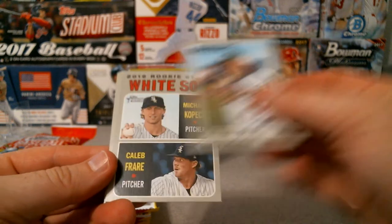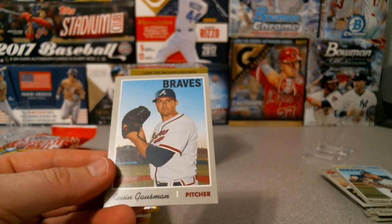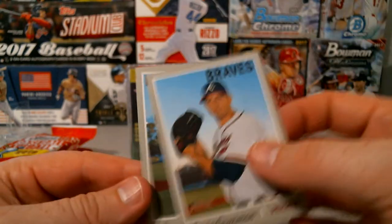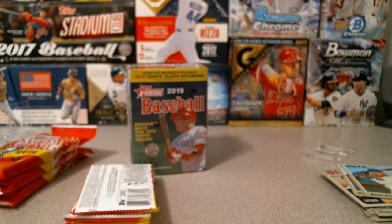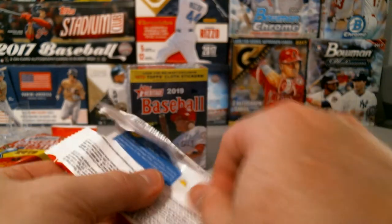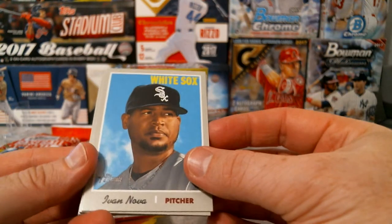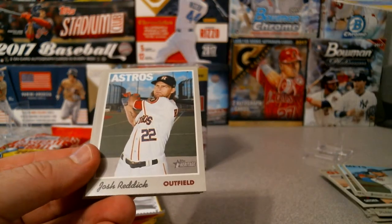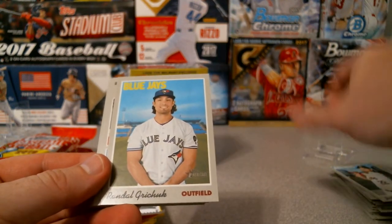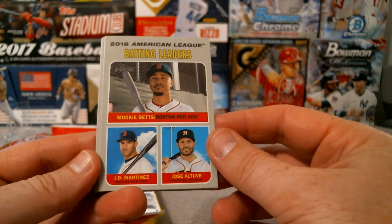Frankie Montes for the Athletics, and Rookie Stars for the White Sox: Michael Kopech and Caleb Fryer. For the Rays Kevin Gossman and Juan Lagares for the Mets. Hoping for at least one chrome out of each box. Ivan Nova for the White Sox, Josh Reddick for the Astros, Randal Grichuk for the Blue Jays. Batting leaders: Mookie Betts, Janie Martinez, and Jose Altuve.